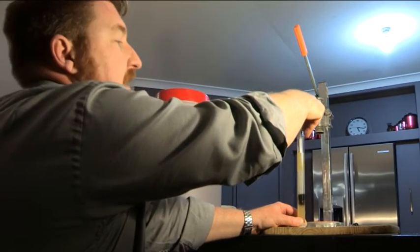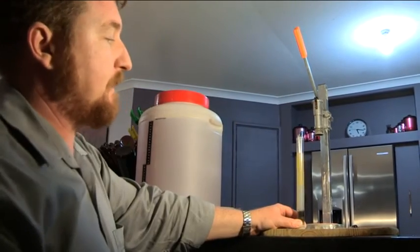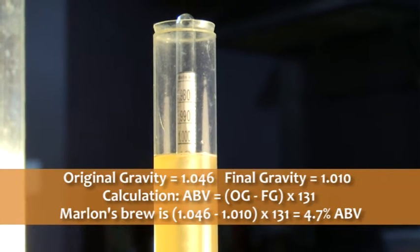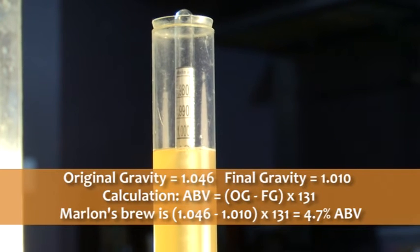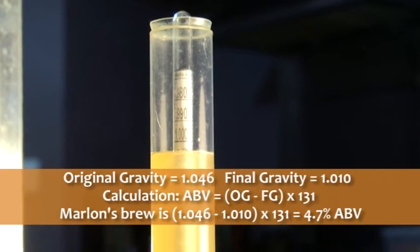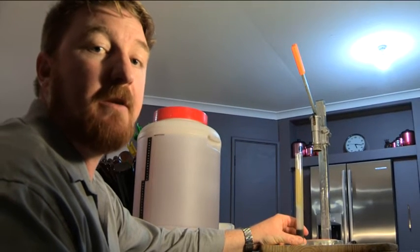We've just taken our sample of beer and dropped in the hydrometer. This will give us our final gravity, and we can do a little sum to work out our alcohol content. That's at 1010, which is where you want it for a kit and kilo brew.